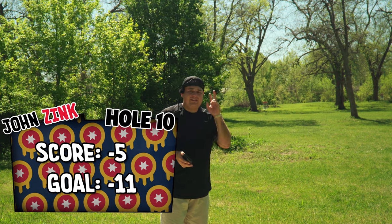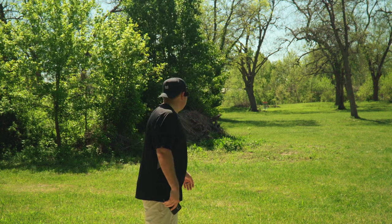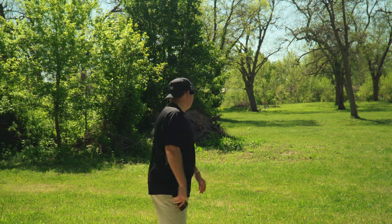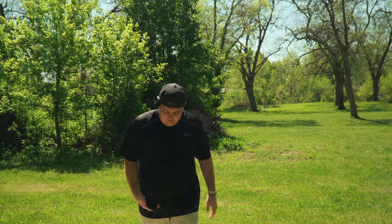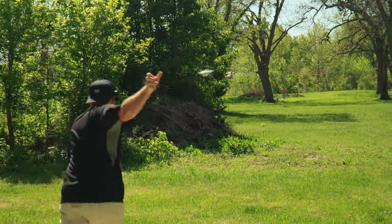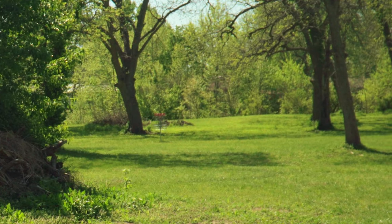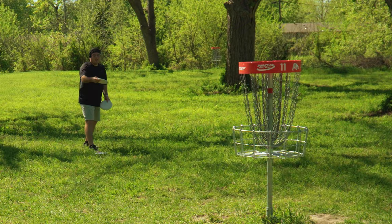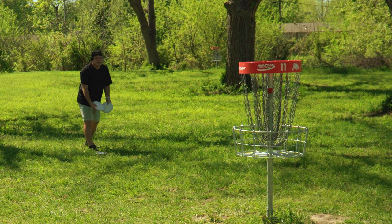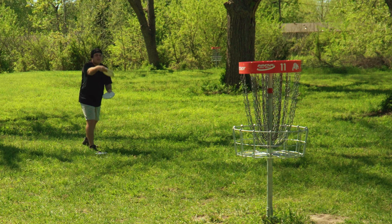Bad news first: I only have two more holes I can miss and still be able to hit the line. Good news is pretty much all the rest of the holes are like this one — 198 feet, par three, right in your face. Throw what you want, get up and down, take your birdie, move on. We're going to go AVR3 here. That has a chance to ace. Go in the basket. Or go like 30 feet deep. I may have exaggerated a little bit — this is more like 15 feet, but everything feels extremely long today. Put this one in.